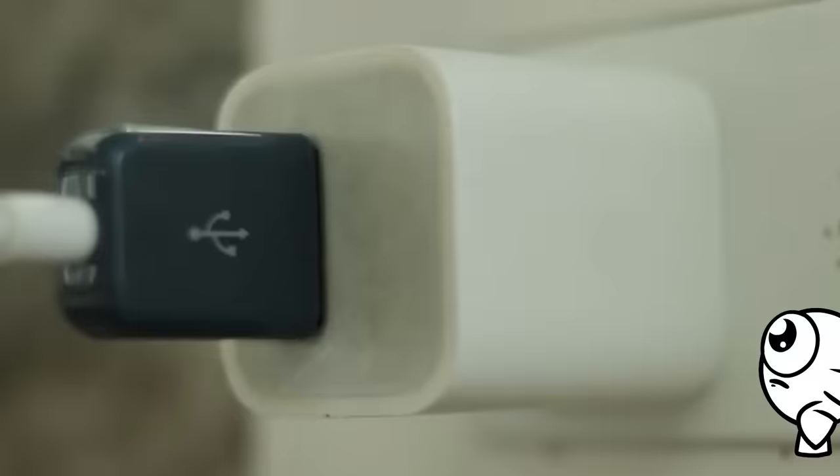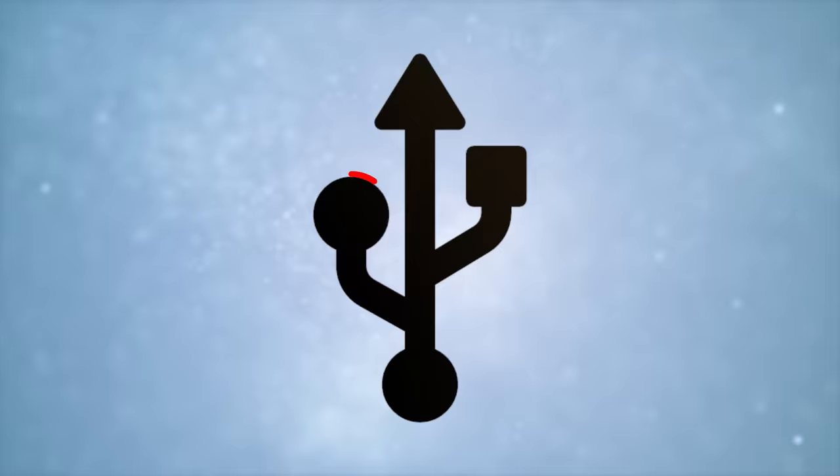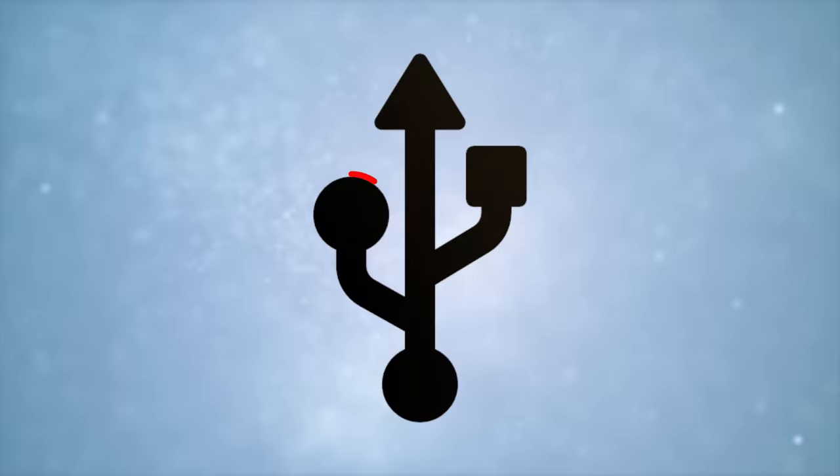Three points. Be honest — how many times have you tried to plug in a USB only to flip it over and over, struggling to figure out which way it plugs in? But what's even more humbling is seeing that weird little trident symbol on the port and having no idea what it's meant to be. The circle, square, and triangle — it's like they're mocking me.